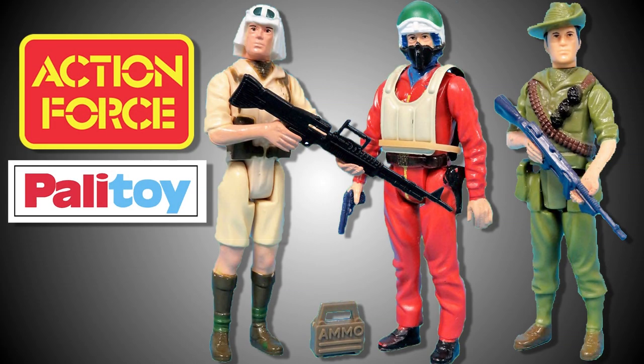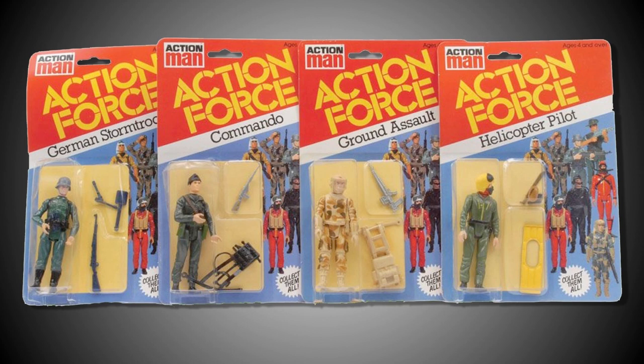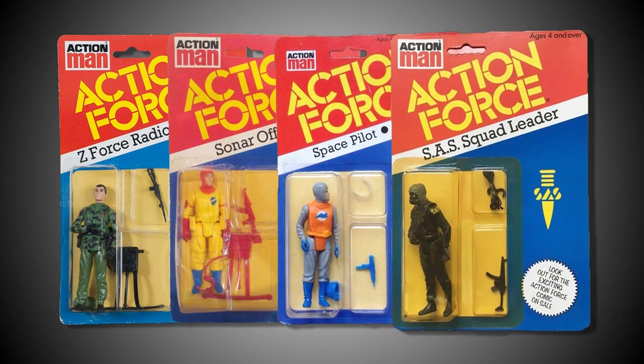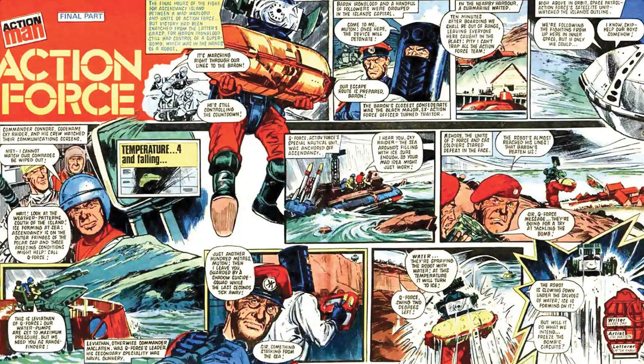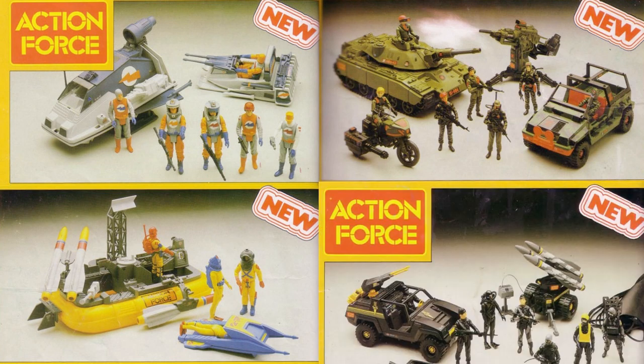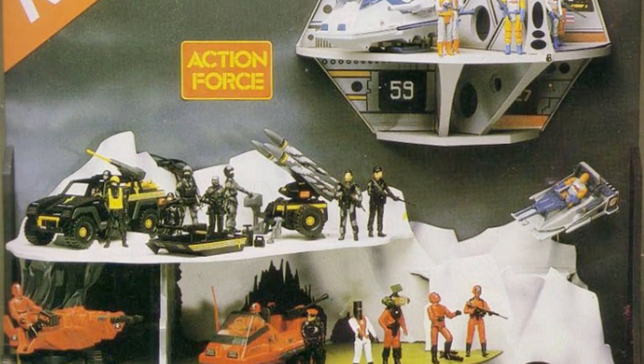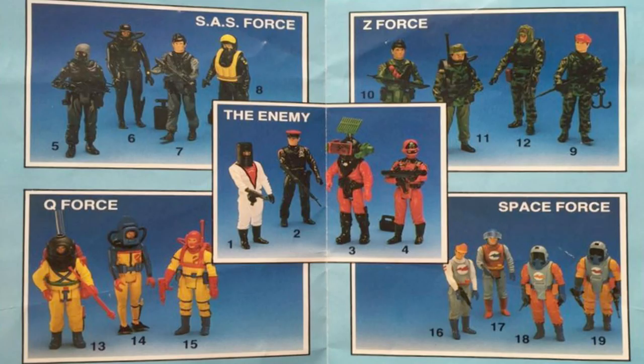Palatoy's Action Force toy line was a retail triumph when first launched in 1982, and today its popularity with collectors continues to grow at an exponential rate. With the first year of Action Force being such a huge success, Palatoy expanded the range in 1983 and introduced a new backstory for the Action Force concept. This backstory also introduced four new and very different Action Force units: Z-Force, Q-Force, Space Force and the SAS. This new fantasy-themed concept elevated Palatoy's Action Force toy line to a whole new level of popularity among the children of the early 80s, but at the time this generation of fans never knew how close they came to enjoying toys based on a fifth Action Force unit.